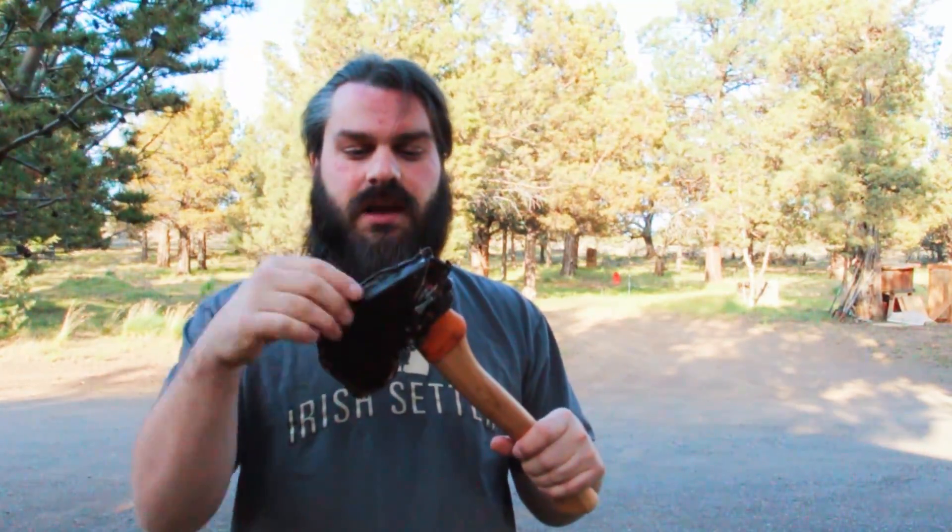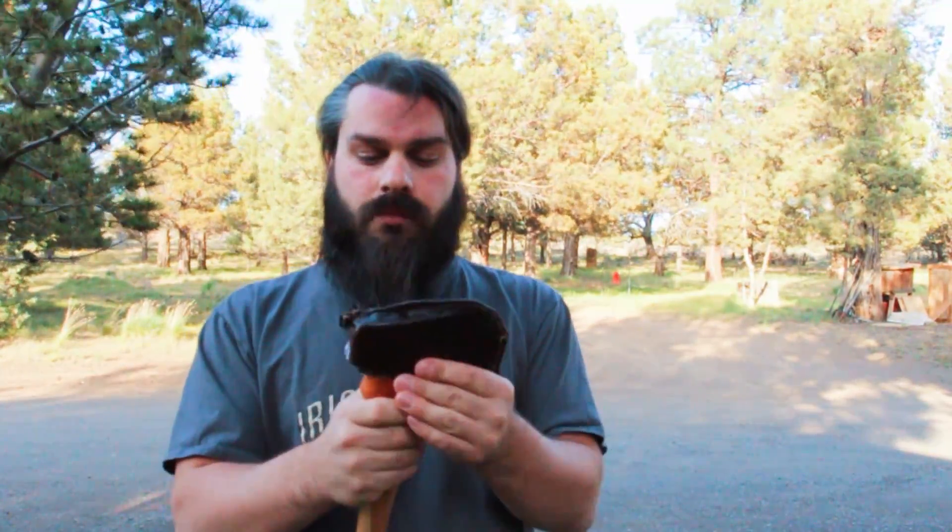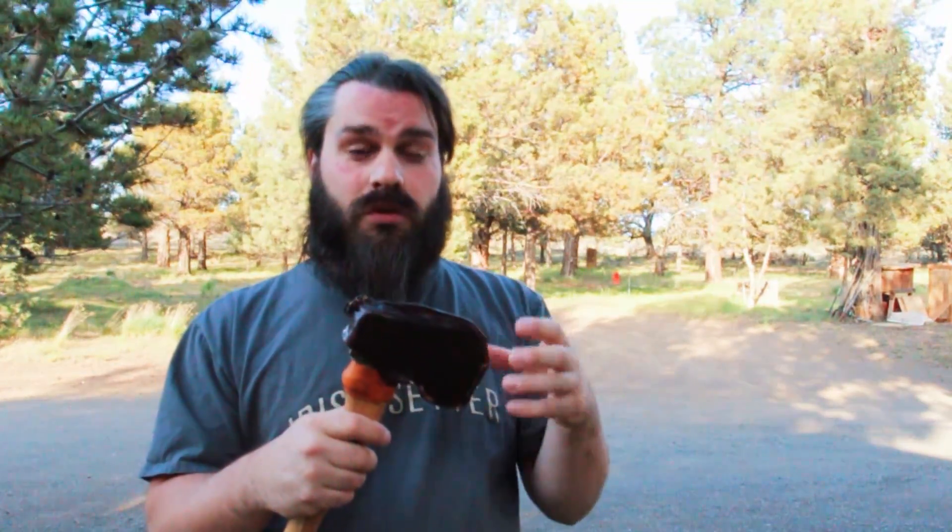I had some deer hide left over from a project where I made a leather bound book portfolio for my photography, so I decided to take what was left of this deer hide and turn it into an axe sheath. The one problem with deer hide or buckskin is it's really supple and it isn't really meant for hardcore use — they make nice driving gloves, semi-medium work gloves, or a really nice jacket out of it.